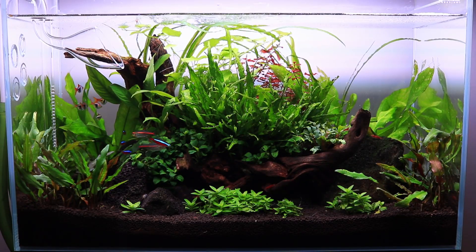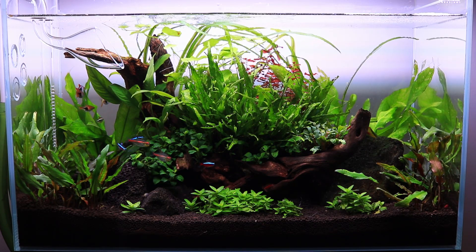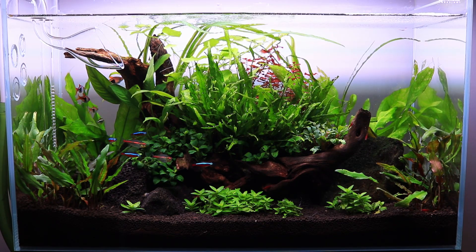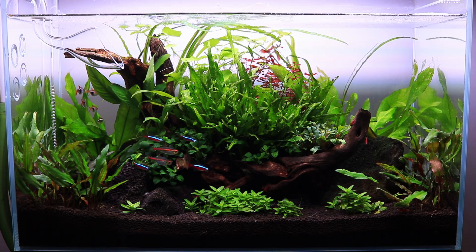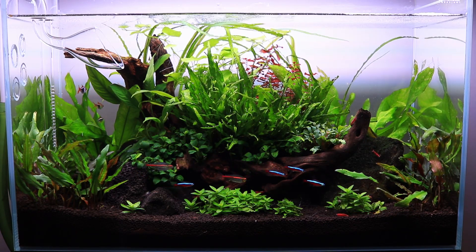Before I get into the topic of today's video and the update on this tank, I do want to give a quick shout out to Waterbox Aquariums for sending me this tank. I've been enjoying it every single day since the day it showed up in the mail, so if you guys are in the market for a rimless aquarium, go ahead and check the link in the description.